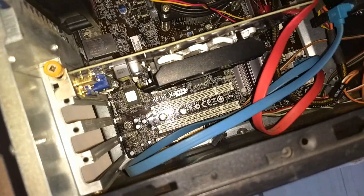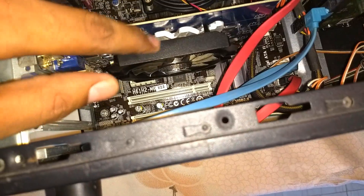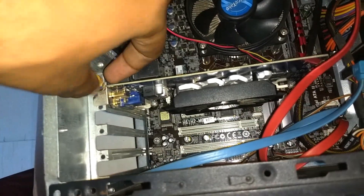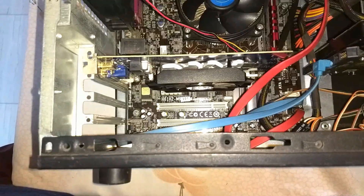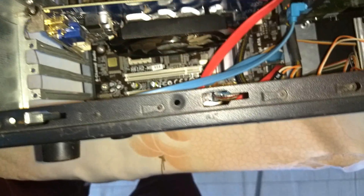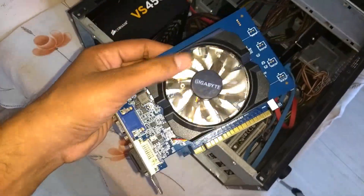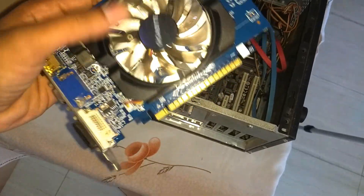You have to insert the USB 3.0 card into that slot, but we don't have enough space. That's why first remove the graphic card from its place. So there we go, we removed it. This is the GT730, Gigabyte brand, which we'll keep aside.